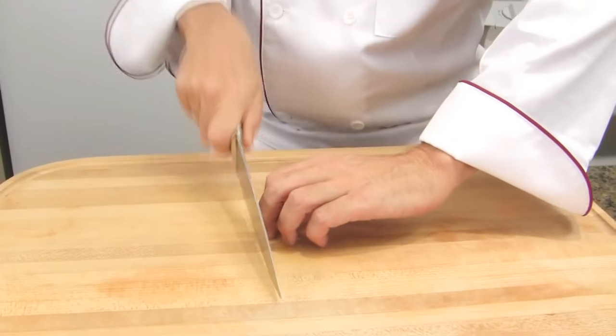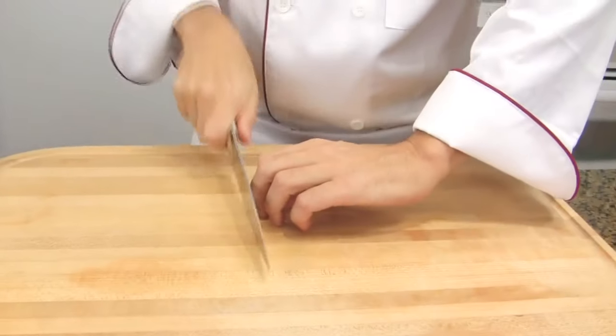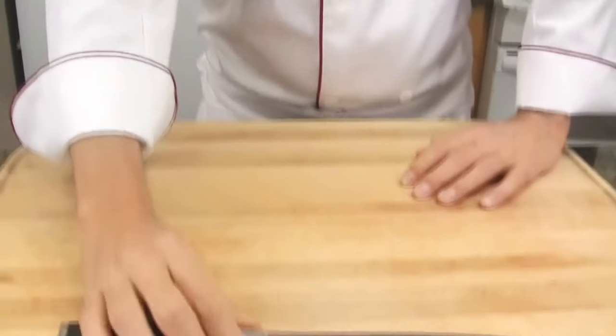I'm wearing glasses for the next demo. There is something that shocks me all the time. When I teach people how to cook, sometimes people wear glasses and that's fine. So they are busy chopping, cooking, and so on. And suddenly they need to adjust their glasses on their nose. So they will do this — and they will do what they have to do and go back. This is very dangerous, because you will be sending your knife towards your brain or eyes. So put the knife down, blade side away from you, adjust your glasses, and carry on.